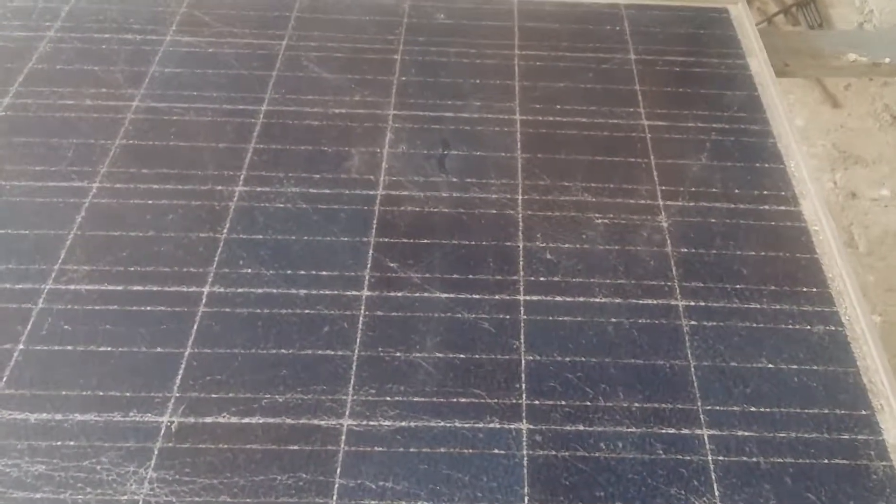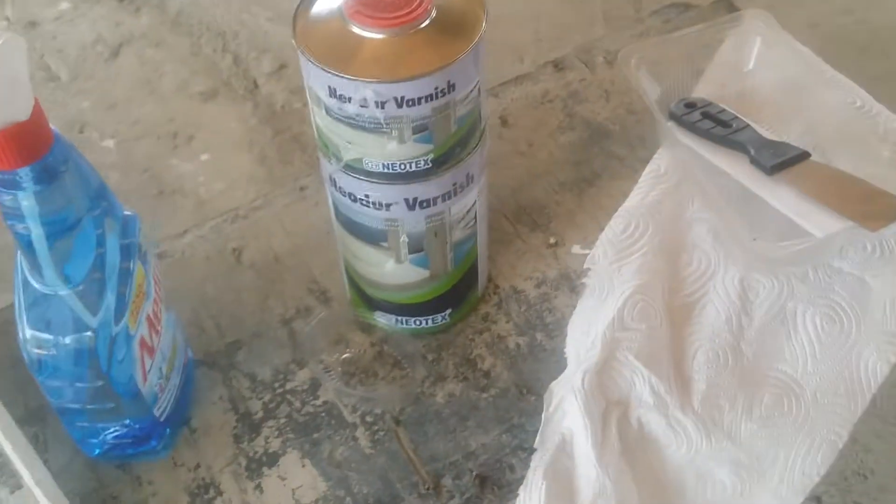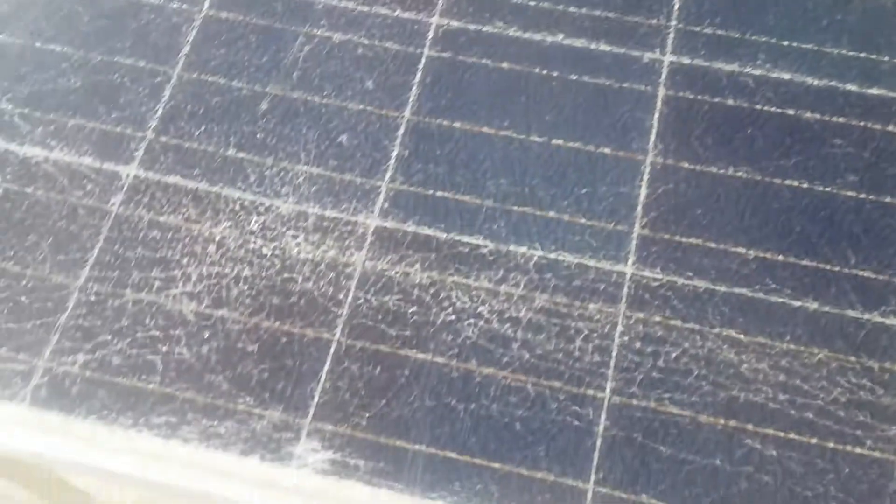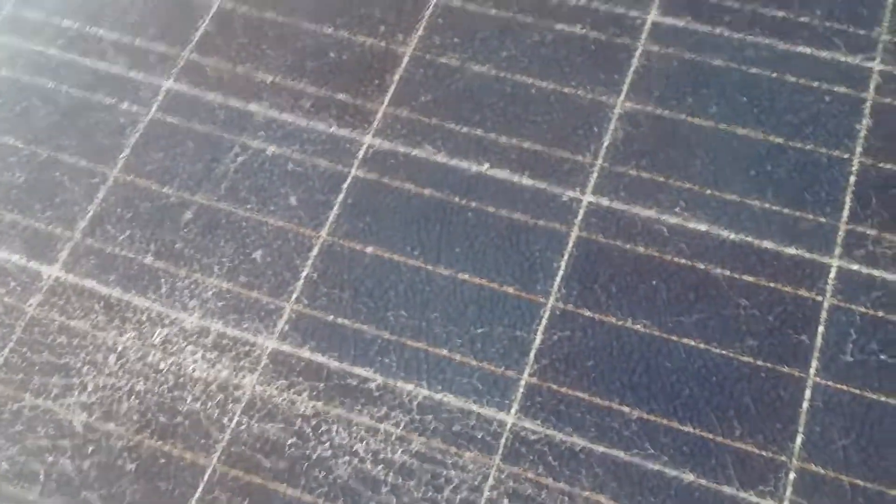Today we are going to coat this broken solar panel with a polyurethane coating. It's a two-component coating which should close all the little cracks. We tested this panel and it still works, although the glass on the top is quite shattered, as you can see. We'll test if we can just coat it and stop any moisture from going to the cells.